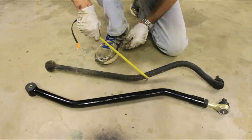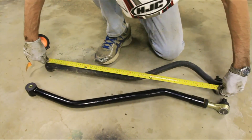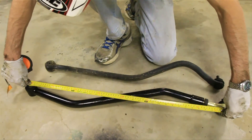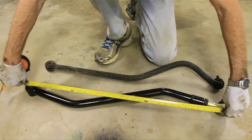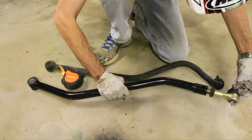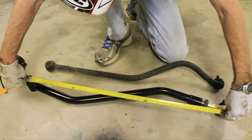Here's the old track bar and the new track bar. I want to measure from center to center of this hole — and when I do I get about 31 and a quarter inches. So I need to add the three-quarter inches I measured earlier, which should give me about 32 inches — so I need to lengthen this track bar about three-quarters of an inch. To do that I'll just unscrew this a little bit until I get the measurement I want. Make sure that you leave enough threads in here — you need about an inch of threads in there.